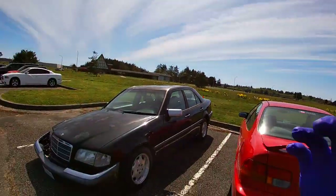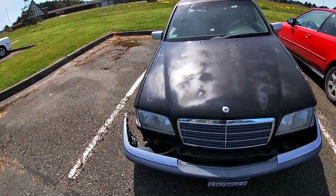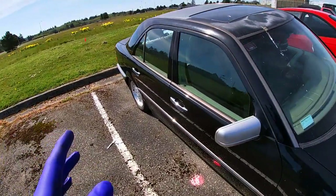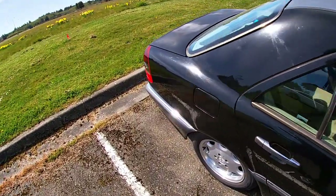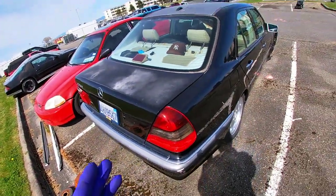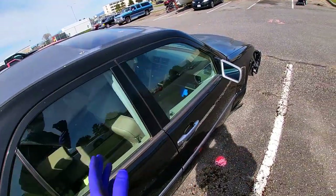The car is actually open, guys. It's a C-Class, a W202. Let me tell you, this car is open, and there's actually a brand new control arm inside and there's a title for this car. It's crazy. I really want to find the owner of this car and help them out, because there's actually a broken control arm inside.